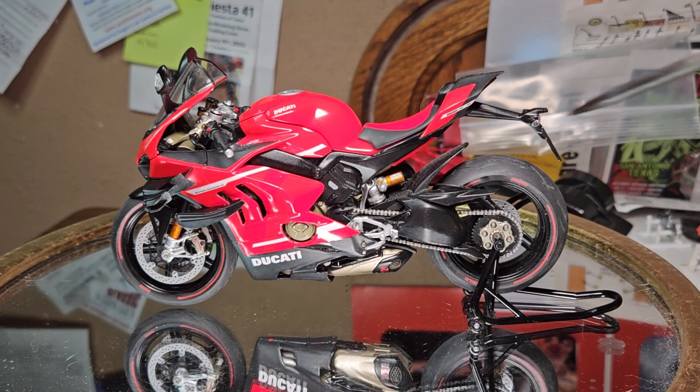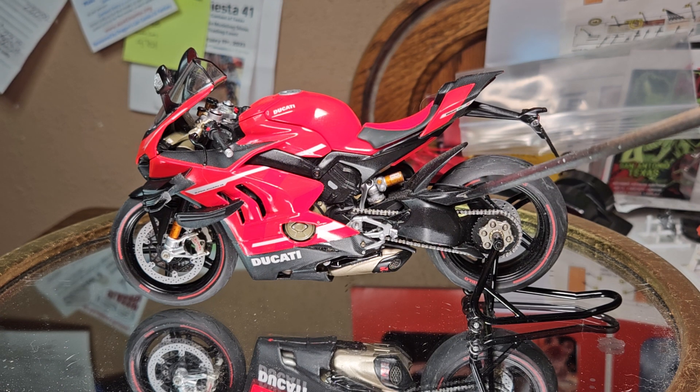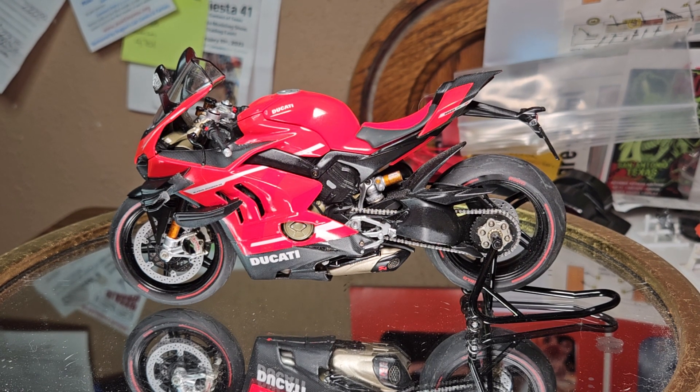Looks magnificent. The only setback I had — the part I didn't enjoy about the kit — I love decals, but what they use for tires now is so much different than what I've seen them use on Formula One cars or DTM cars I've built. This bike's setup is a little different and it gave me grief. I struggled with putting those down. They look great, but I had a difficult time getting them down.